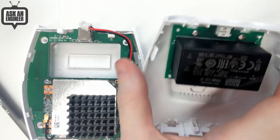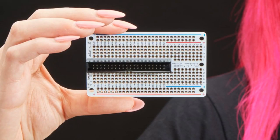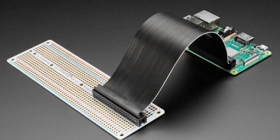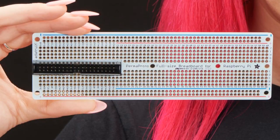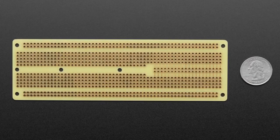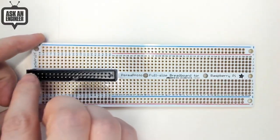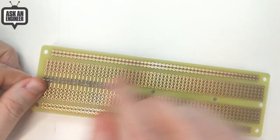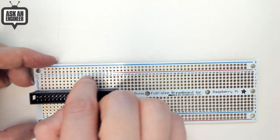The stars of the show tonight are two products. We got an update — some people asked if we could get the Perma-Proto Pi boards updated for the 2x20 connector, because the originals were designed back when it was 2x13. It took a couple years but we did it. The Perma-Proto boards that people love are designed for use with the Raspberry Pi — same size as a full-size breadboard, with 60 total rows — but the first 20 rows are set up to have a 2x20 IDC connector soldered in.